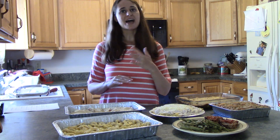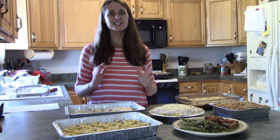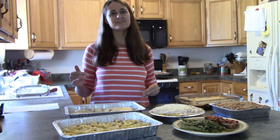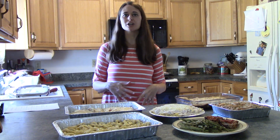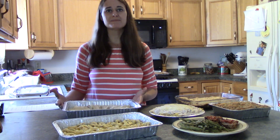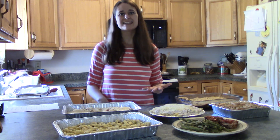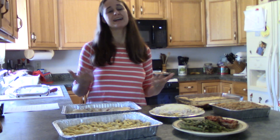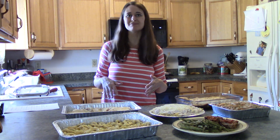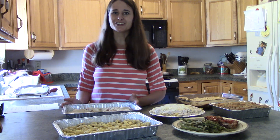I've continued that for the past three years and it makes my life so much easier. All I have to do when I get home from work is pop a tray in the oven, and in about 30 minutes it's ready to go. In that time, I can play with my kids, help them with their homework, or work on some grading or lesson planning — I have that time free while my dinner cooks.